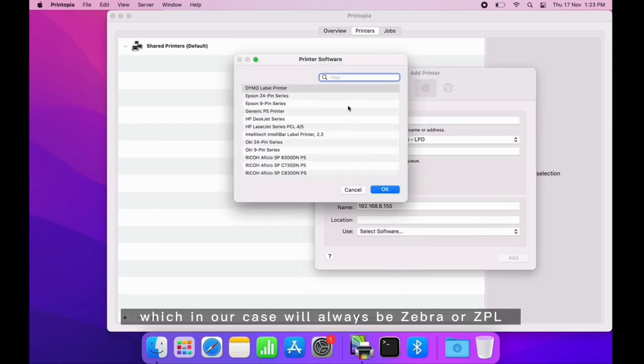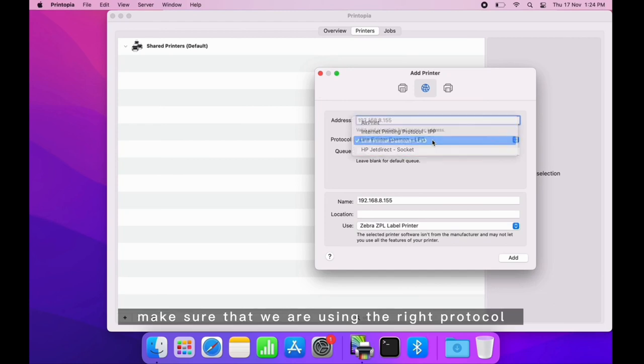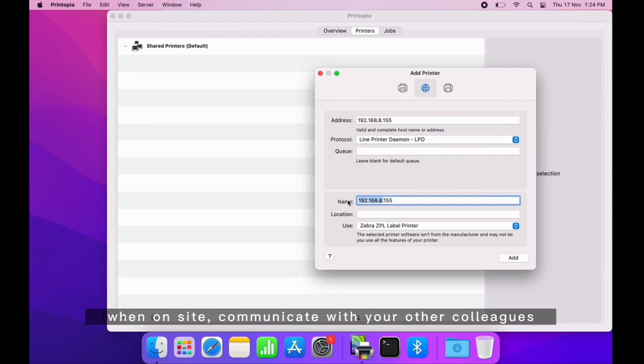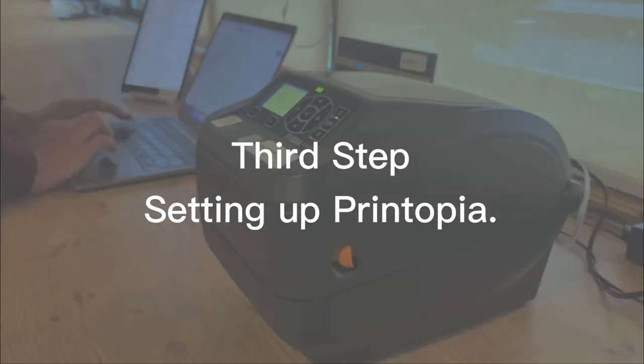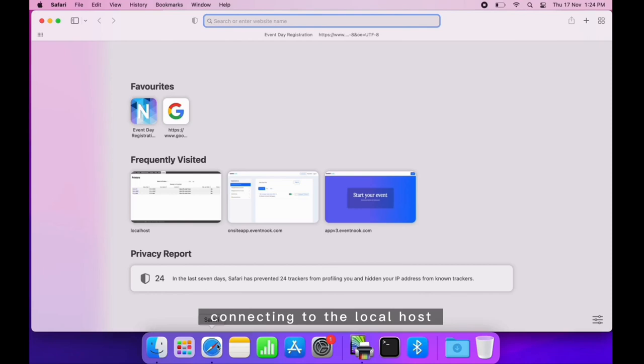Go down to the Use section and select the software tab, which in our case will always be Zebra or ZPL. Make sure you are using the right protocol: LPD or Line Printer. During on-site events, communicate with your colleagues about how you would name printers — we usually go by the counter name then the printer number, and let the last three digits of the IP address be included so that you know which Wi-Fi you are connected to.